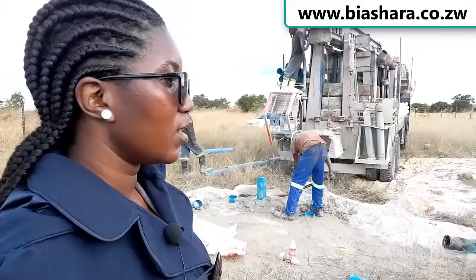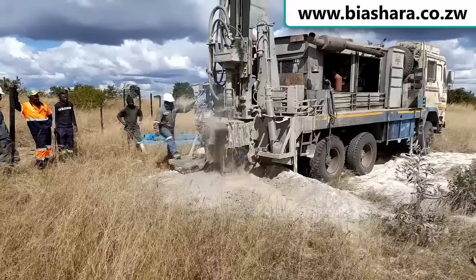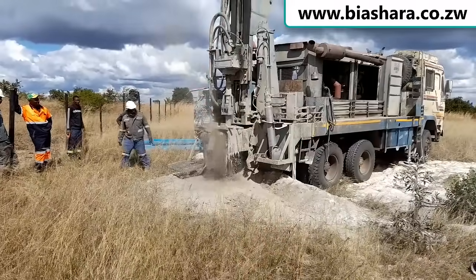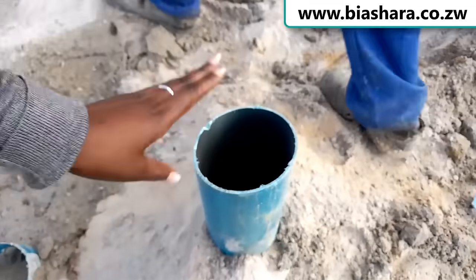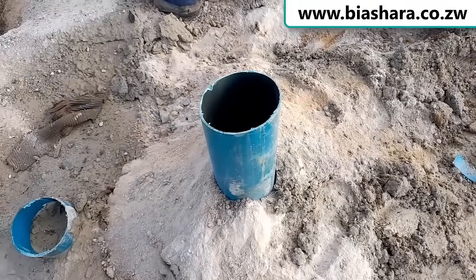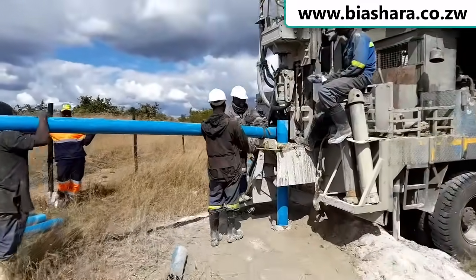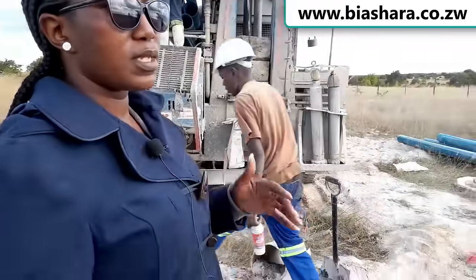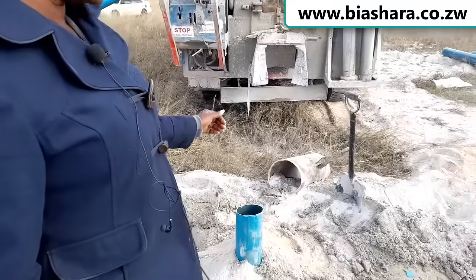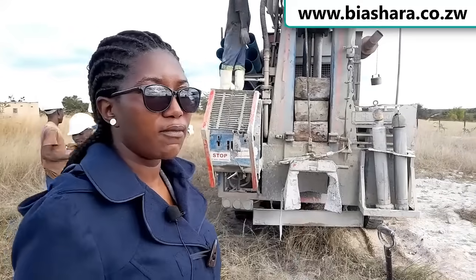Now we are done with the second stage, which is drilling and casing. As you can see, we've actually managed to drill. Drilling was the digging part, and when we are talking about casing we are talking about putting in the PVC pipe — this is the casing part. Meaning our second stage is done. Now we are left with the third stage, which is pump installation — the stage where we install the pump into the borehole, and then the pump will draw water from the borehole into the tank.